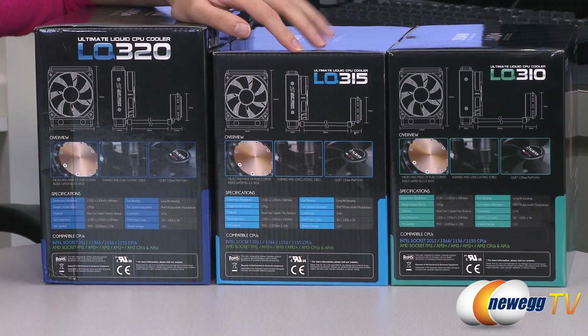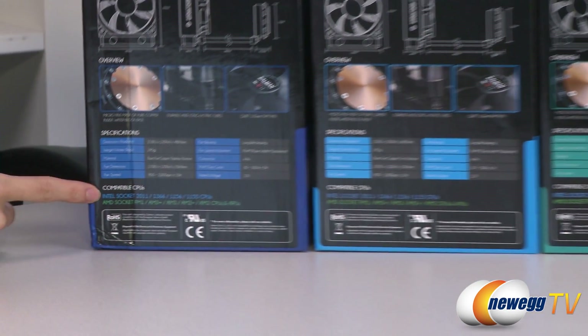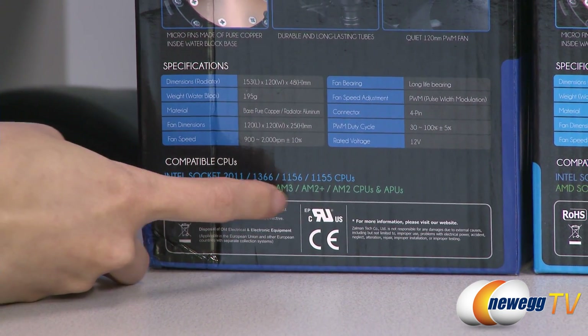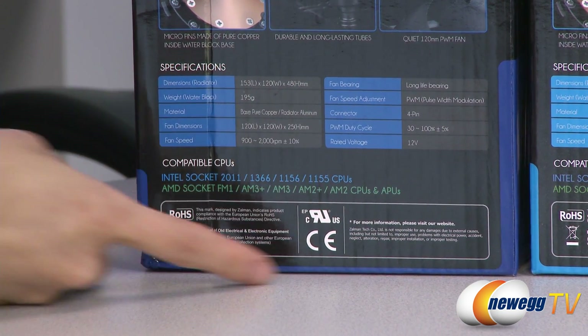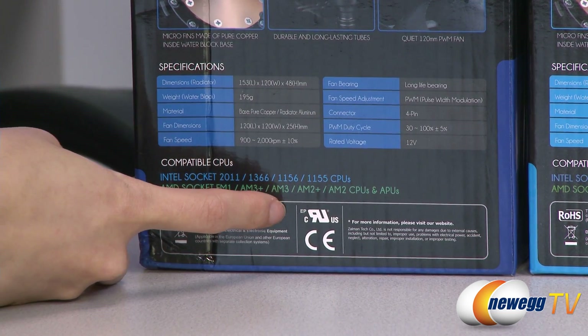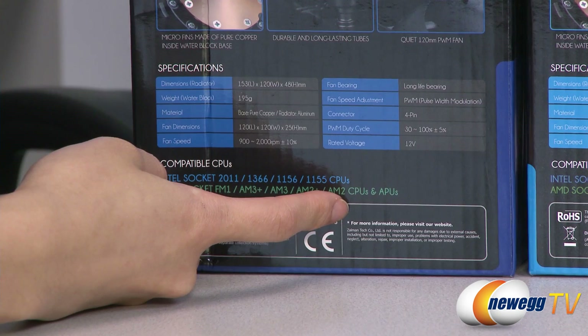A couple of things to note before getting into the boxes: they are compatible with Intel 2011, 1366, 1156, and 1155 sockets, as well as AMD FM1, AM3+, AM3, AM2+, and AM2 sockets.